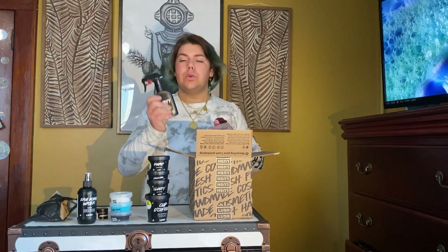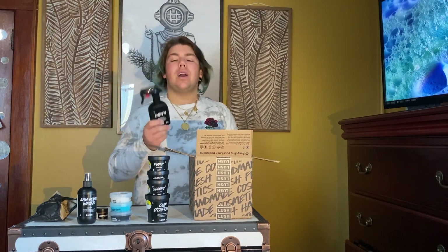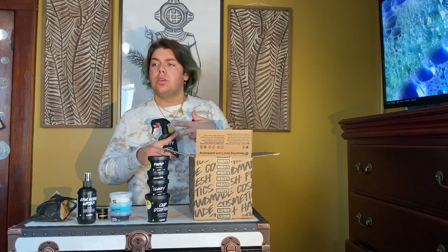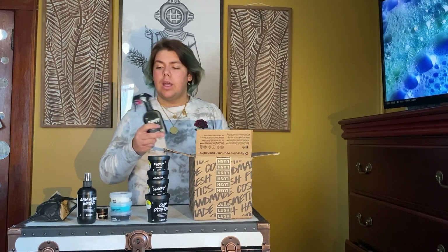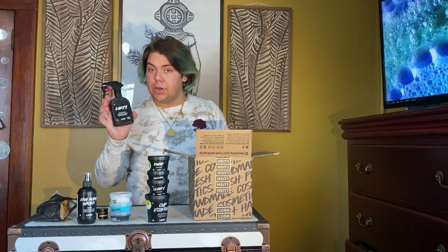Next we have Dirty. I use this almost every day. I was paying so much money — at least $150 once or twice a month on Chanel Platinum, Calvin Klein Obsessed, Gucci Guilty, Giorgio Armani — and this is $29. I've had one for about two months now and it's great, and I get so many compliments when I wear it. Dirty is awesome — it's got a very spearmint-y scent.